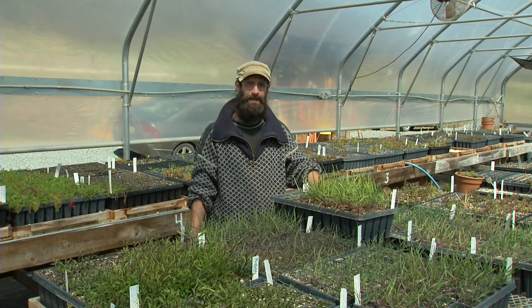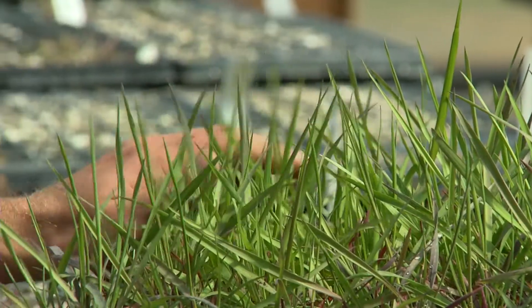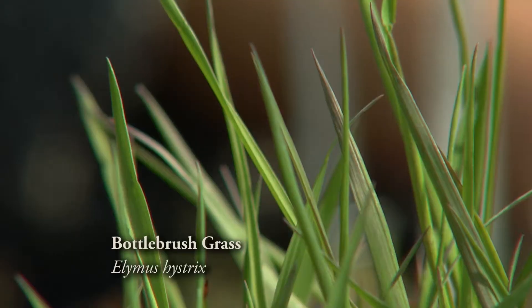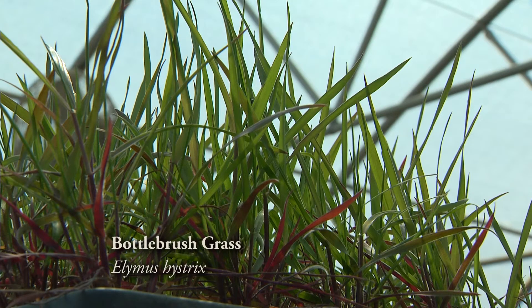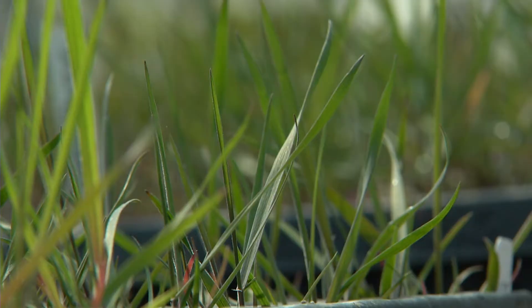I'm going to tell you a little bit about one of my favorite grasses. This is Alimus hystrix, or bottlebrush grass. It grows in the wild in riparian areas along streams next to other trees like pawpaws and walnuts and sycamores. It grows in the partial shade and the full sun alike.